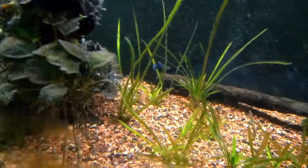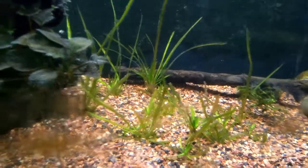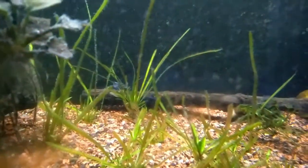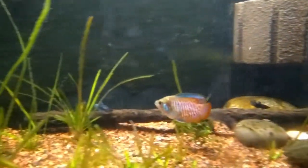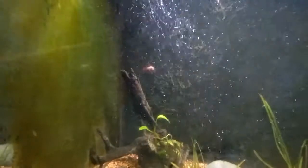That one over there has got stripes — I loved that. Normally stripes mean they're stressed, but it's not a stressed fish. And there's one dwarf gourami in here, a male dwarf gourami.